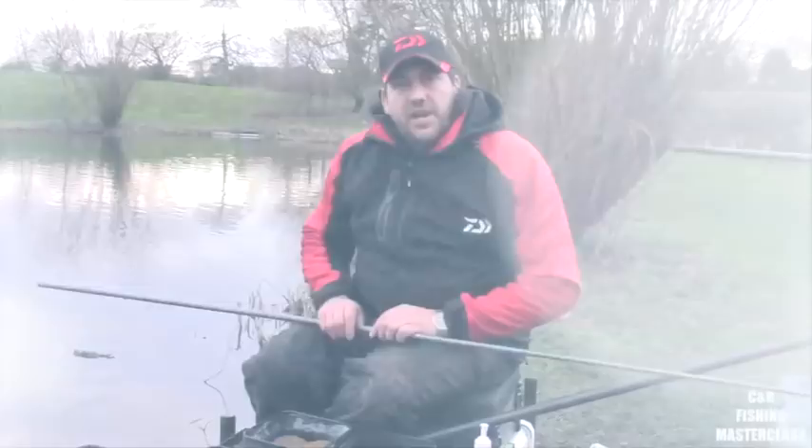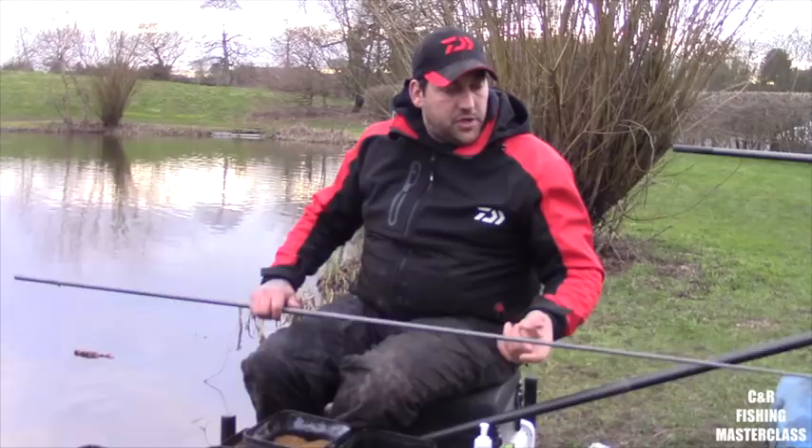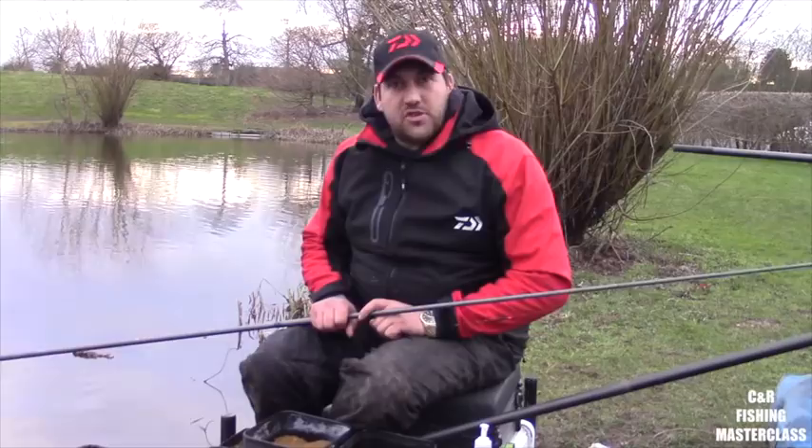Welcome to C&I Fishing Masterclass. We've come to Coppieslain Pools. Basically, what I'm going to do is I've chosen a peg today where pretty much there aren't many carp showing at all, so I'm going for the catch-everything approach.